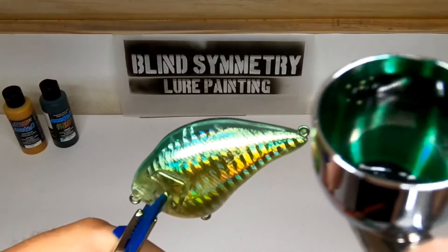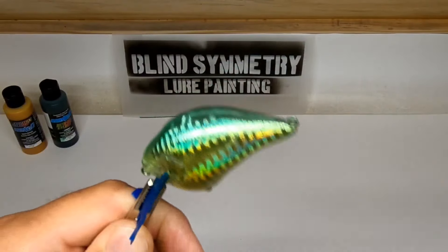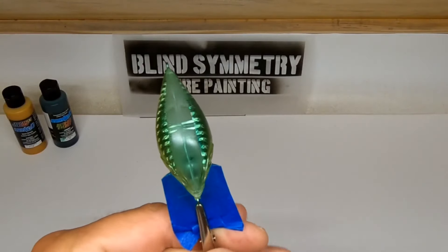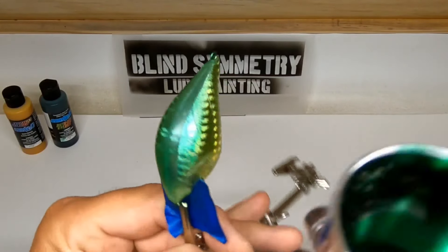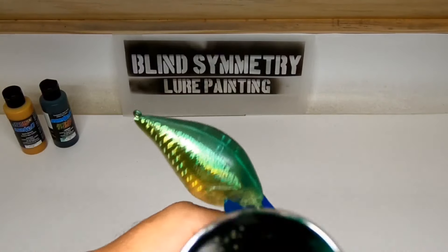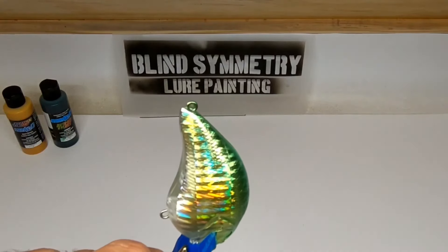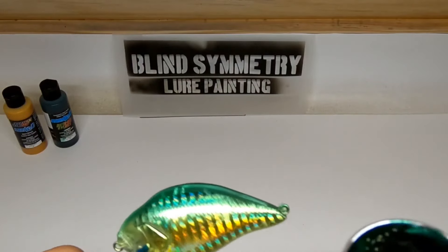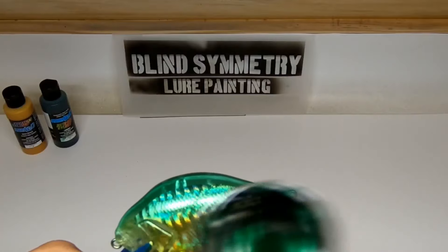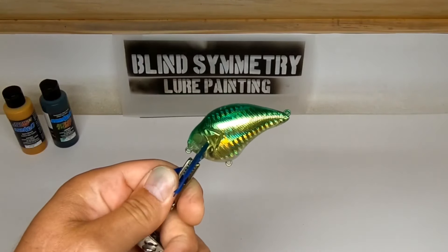We're going to go ahead and get going to the head. Mist the bait and then listen for your air to start hitting the bait — then you'll know you're getting paint on there. Let's see how even we are with that green; pull it out to check it. I'm going to go a little bit further down. Alright, that's all I want to do.